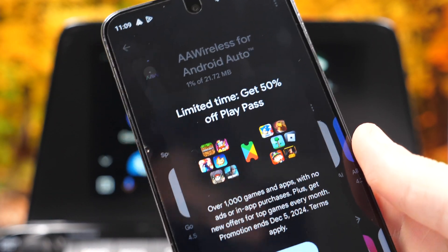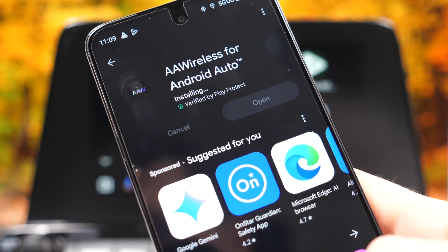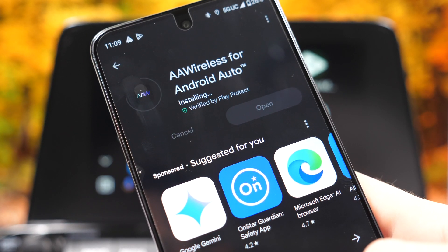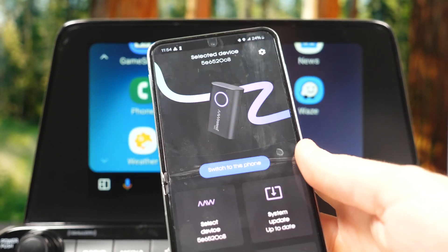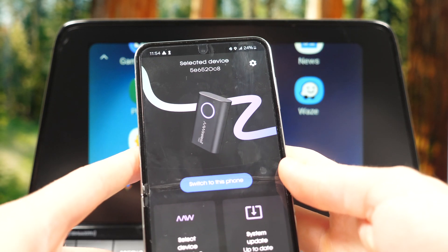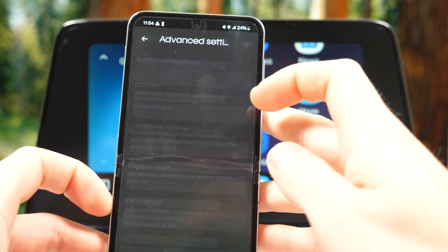One way to set things up is by getting the AAA Wireless for Android Auto app from the Play Store. I'm going to show you this app — it's actually pretty cool and it's what makes this unit one of the best on the market. Let me do a quick walkthrough of the settings.